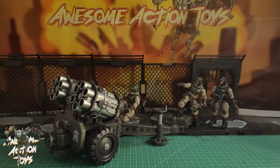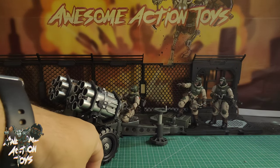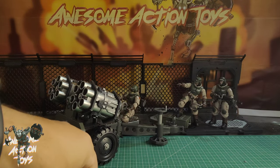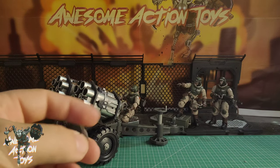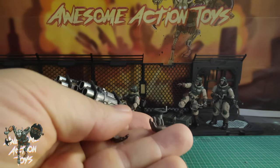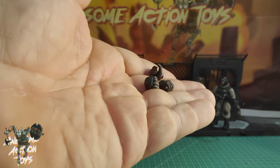Let's look at the accessories first. All three guys come with three circular clear bases. They also come with six pairs of additional hands: three left fists, three right pointing hands. I've already swapped one around for the sergeant guy. They come with right trigger hands — I've changed one already — right gripping hands, and open right hands for holding the rifles, plus three left gripping hands.